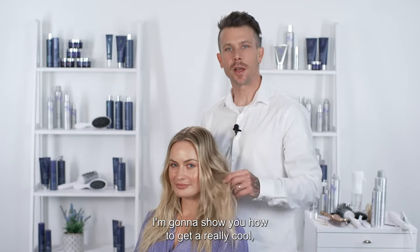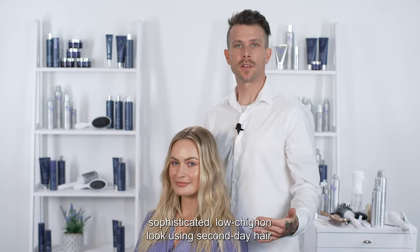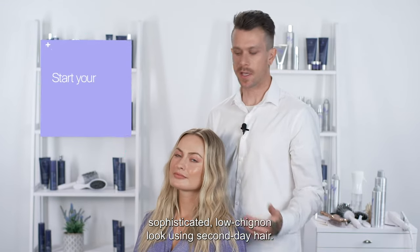Hey guys, Ryan Richmond here. I'm going to show you how to get a really cool, sophisticated, lo chignon look using second day hair.